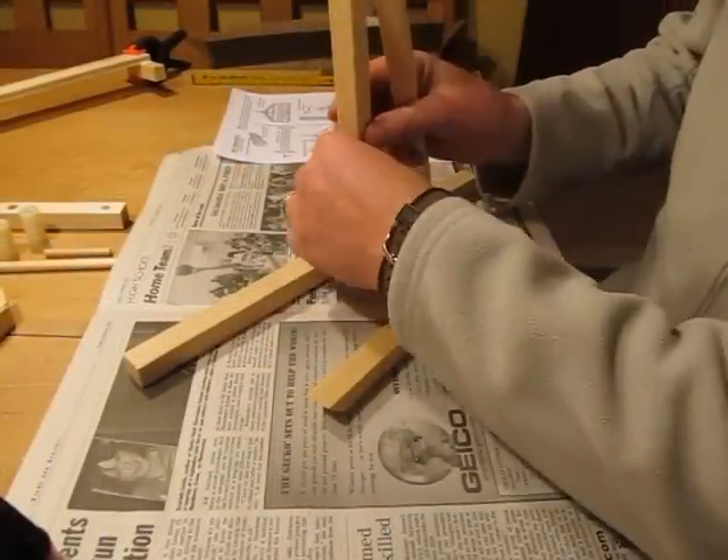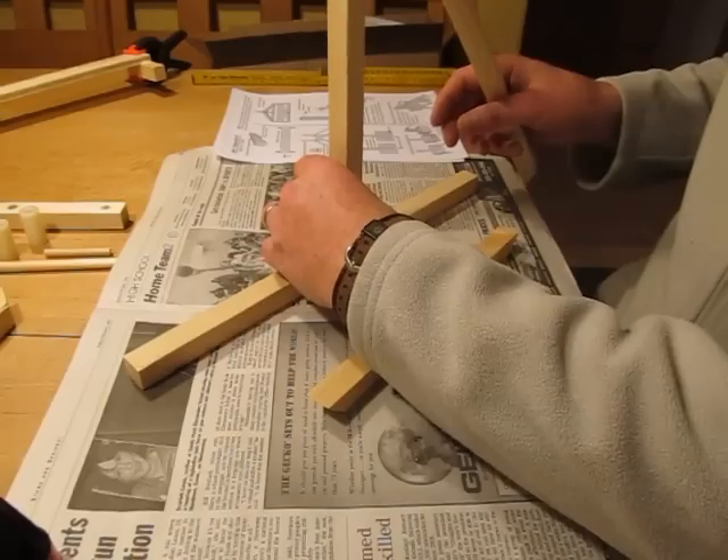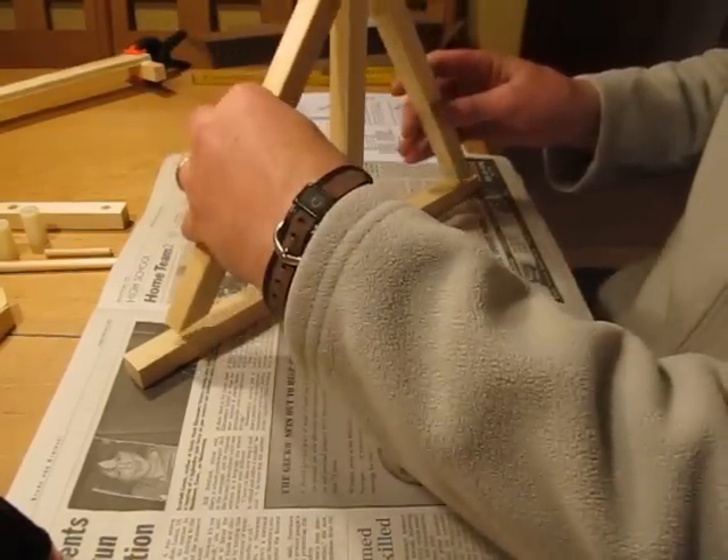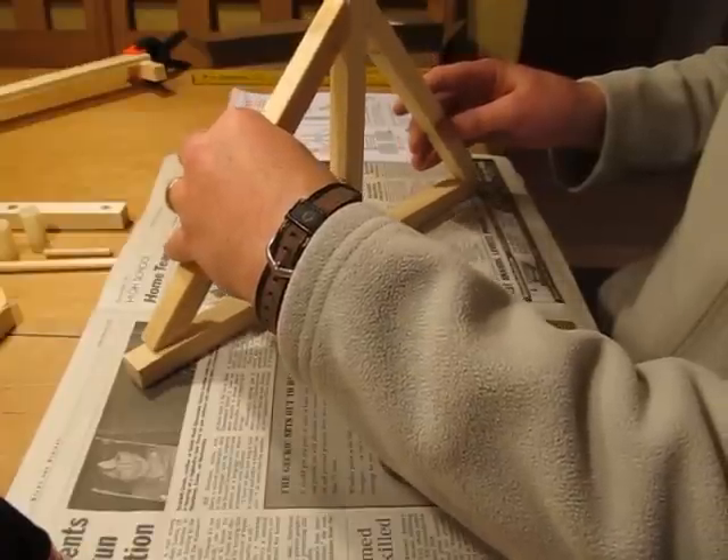When constructing the frames for the sides of the trebuchet, it is important to get the upright centered and ensure the axle holes are oriented correctly prior to gluing the frame together.